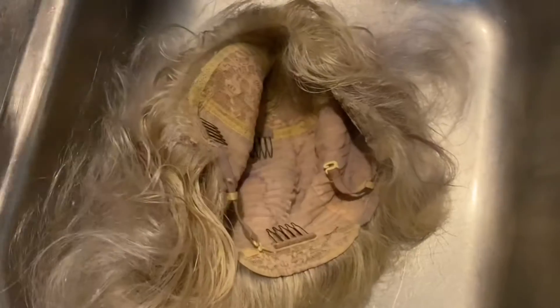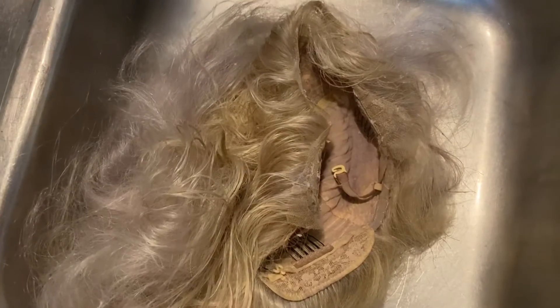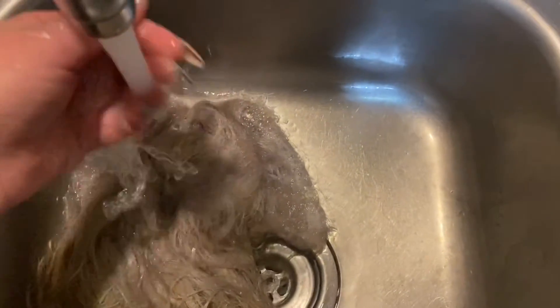Now I have my wig in my sink. I'm gonna go ahead and just wash it because I have all that alcohol in it — you can see where the hair is still wet from it. I'm gonna go ahead and do that with just lukewarm water.